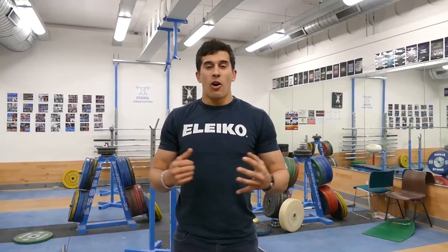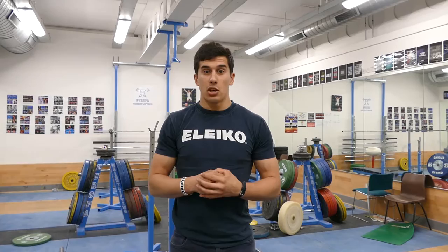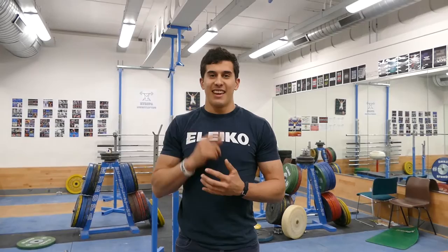Welcome to the first episode of Behind the Bar. Today we're at Europa Weightlifting Club in Crayford and we're going to be interviewing Jack Oliver. Jack is a multiple British record holder. He is hoping to become a two-time Olympian, having represented Great Britain at the 2012 Olympics in London. Enjoy.